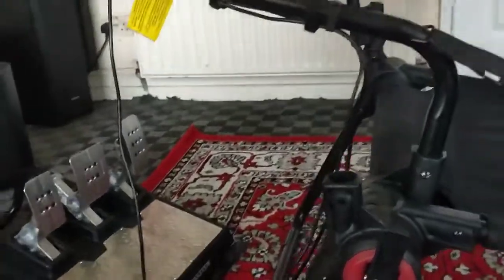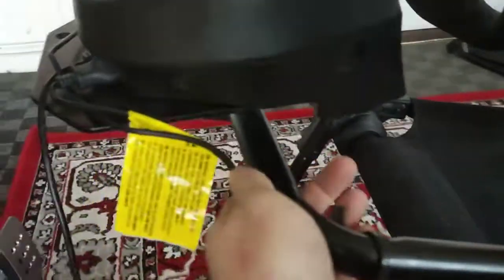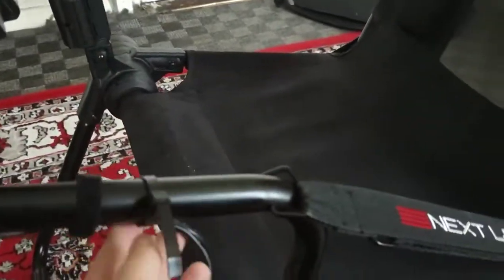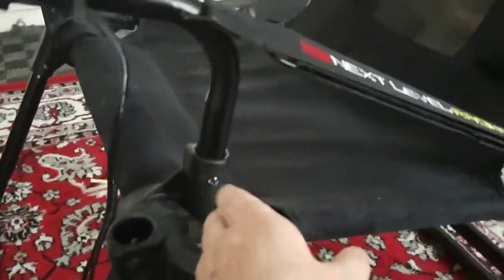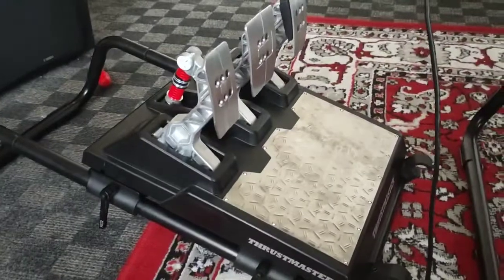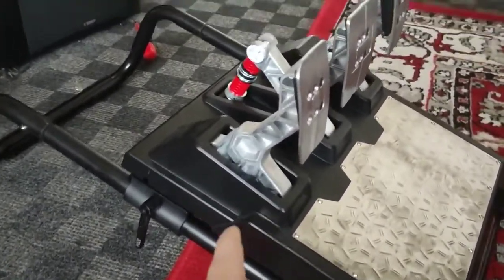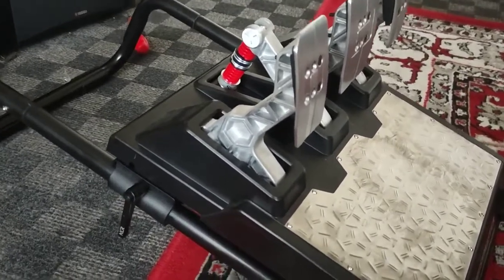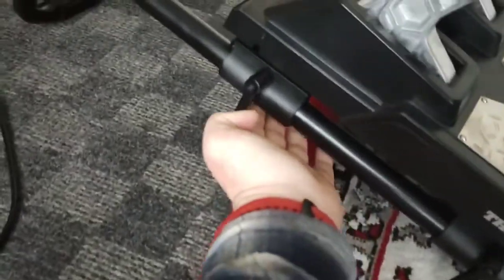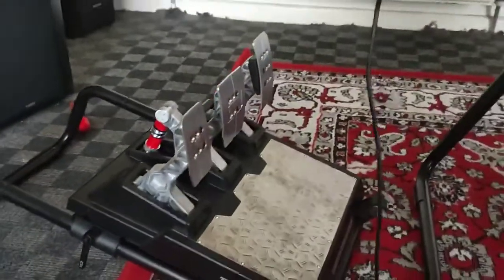I've used cable ties to tie the cables here, and another one down here. When my pedals plug in and I'm using the PlayStation, I put the power cable underneath here and across so they won't be going under my feet.